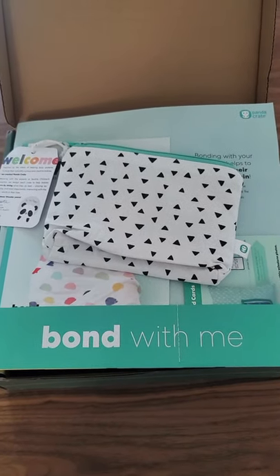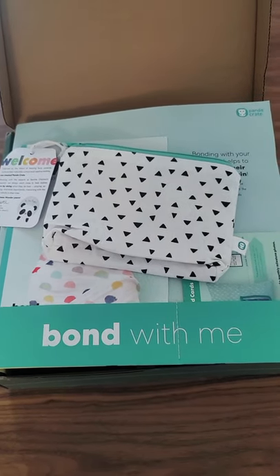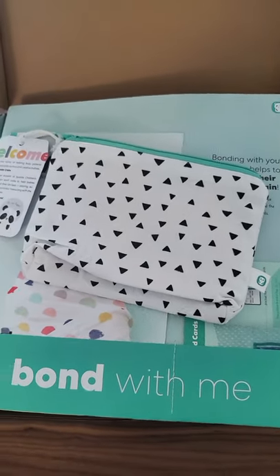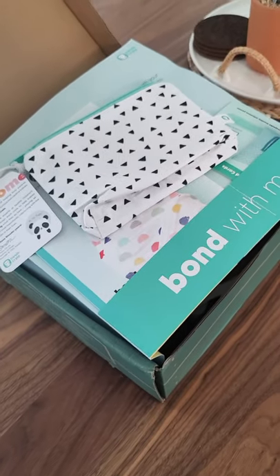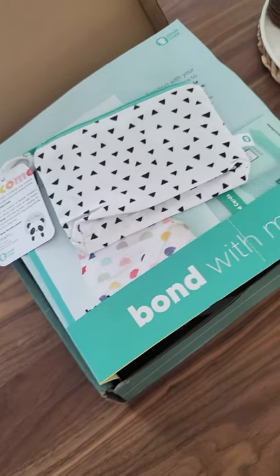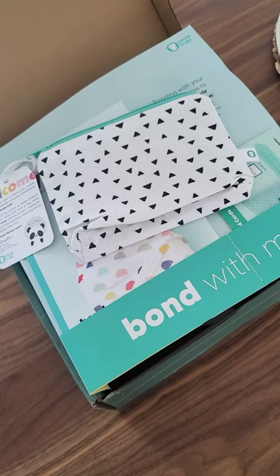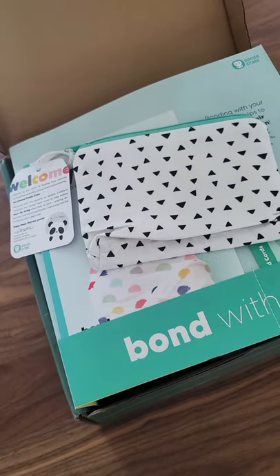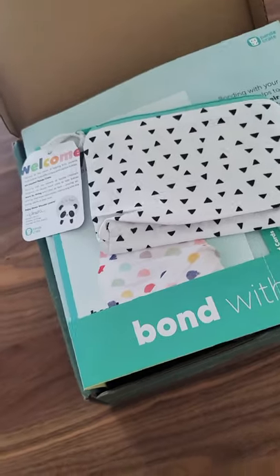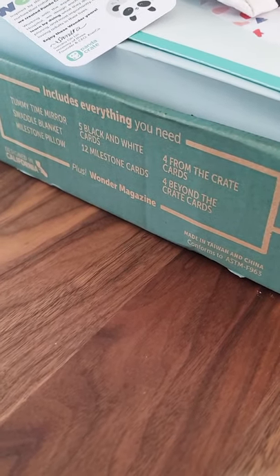Hi everyone, I'm here to do an unboxing of the Panda Crate from KiwiCo. I currently have my one-month-old in his Boba wrap, so I'm going to have to do the video this way. Once I get the mommy thing down, I'm hoping my videos get a little bit better. I wanted to show the box — I know this is one of the boxes that's pre-assembled on the website, and I actually got the 24-month subscription.